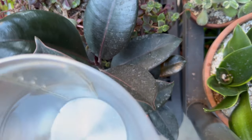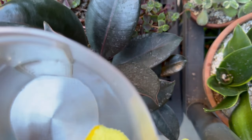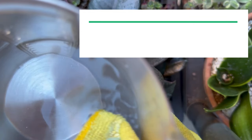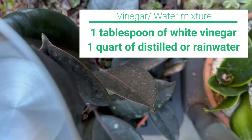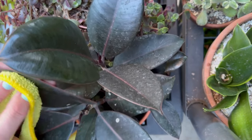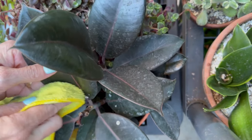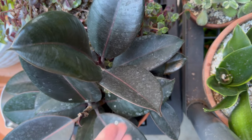If that doesn't do it, you can try something like what I did here. I used a mixture of vinegar and water — one tablespoon of white vinegar to one quart of distilled water. You can also use rainwater or water that's sat out overnight for at least 24 hours just to allow some of those minerals to dissipate. Some even use a one-to-one ratio of vinegar to water, but I found the tablespoon to a quart of water works great.